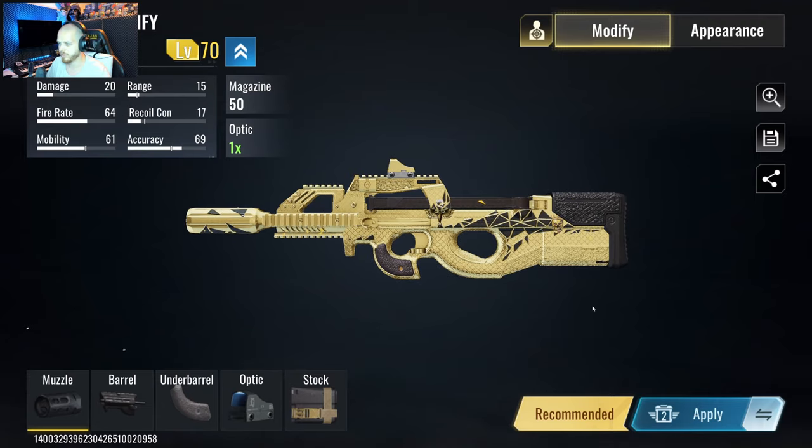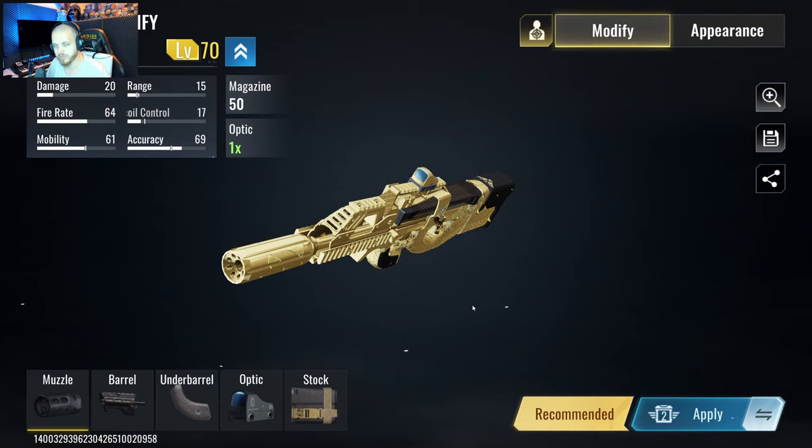That's pretty much it for this video. Try this P90 out. Let me know what you think in the comments. Stay blessed. Peace.